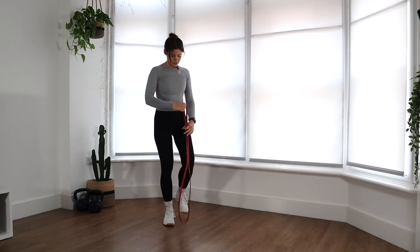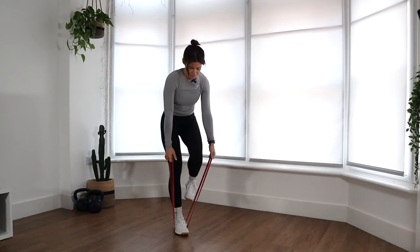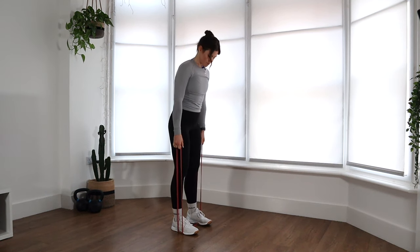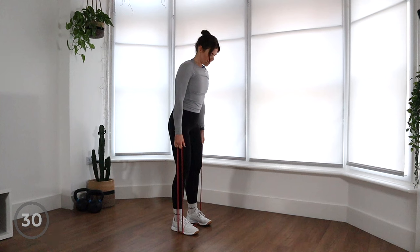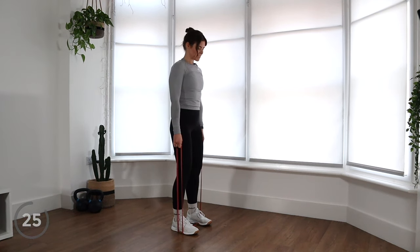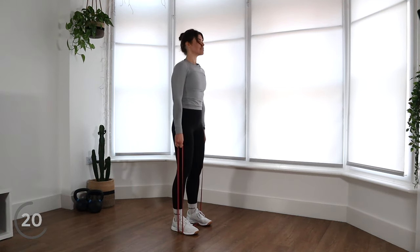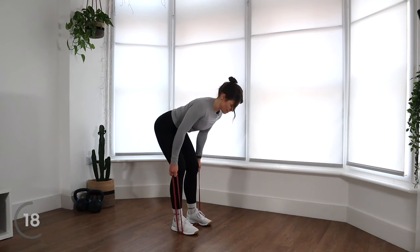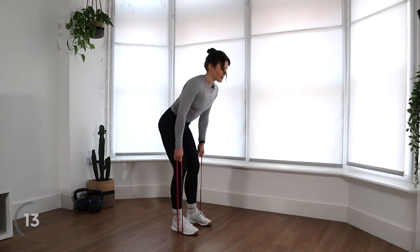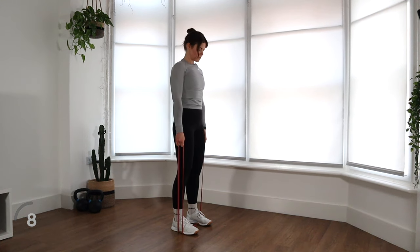Let's move into warming up that lower body. You're going to double that band over and step onto it, so you've got some little handles. We're going to do some good morning style movement. Holding onto the band, we're going to hinge at the hip, keeping our legs fairly straight with a slight bend in our knees, sending that butt back, keeping that chin tucked in. You should feel this down the back of your legs, down your hamstrings, maybe even into your calves, depending on how tight you are.